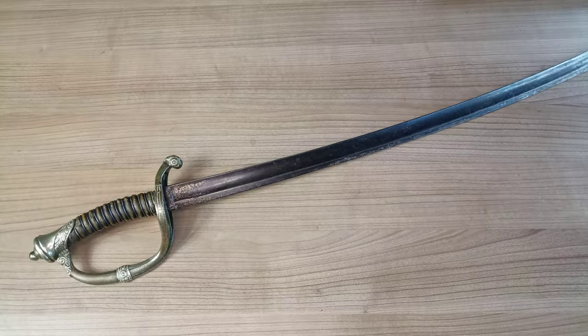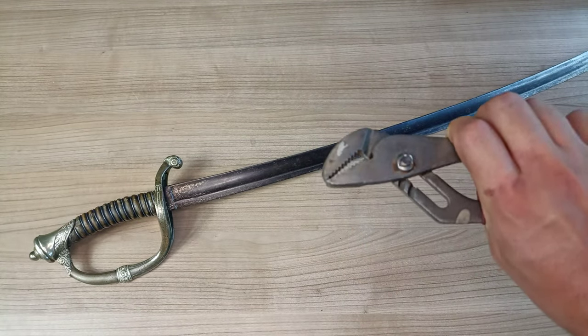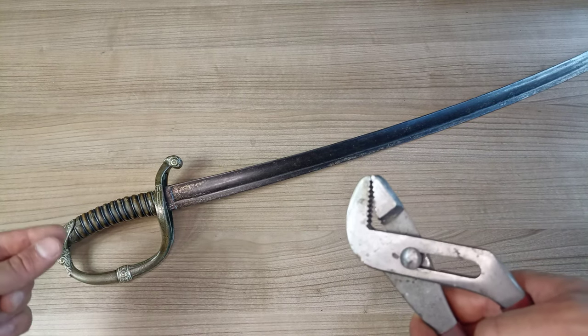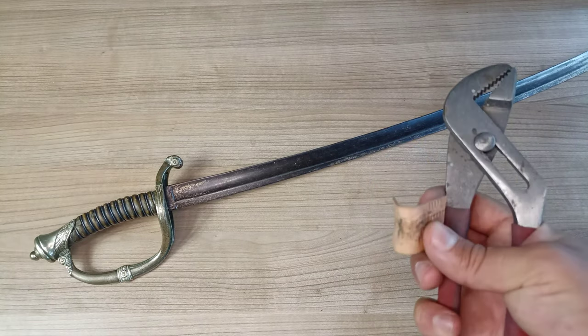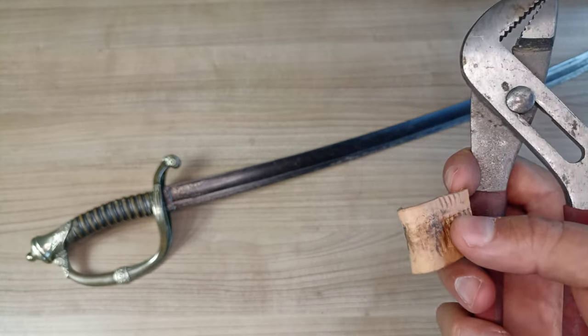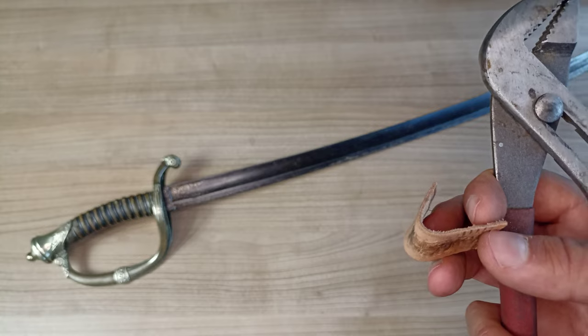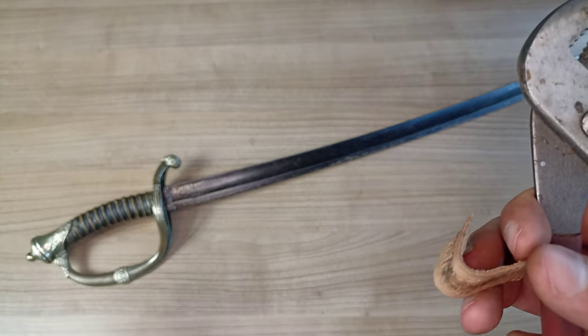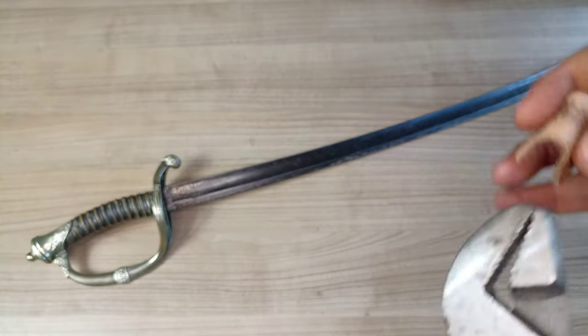These disassembling videos are always really exciting for me, and I hope they are for you. The only tools we're going to need here are some kind of plier or wrench that you can use to hold on to the button here, and a buffer material to avoid damaging it. In some cases people actually use brass wrenches or brass pliers, because brass on brass won't damage the sword, but I don't have that, so we're going to make do with some leather.